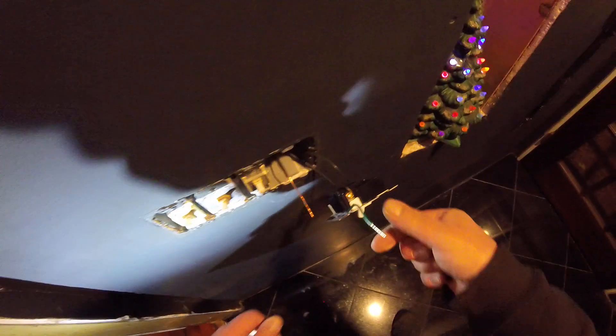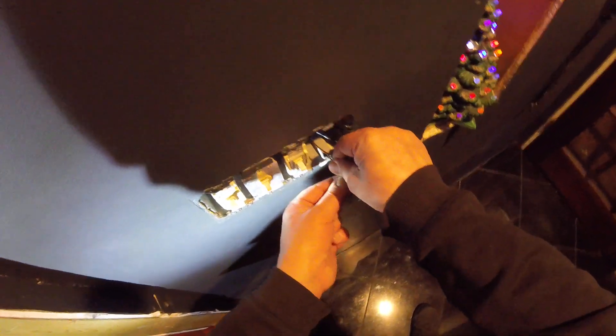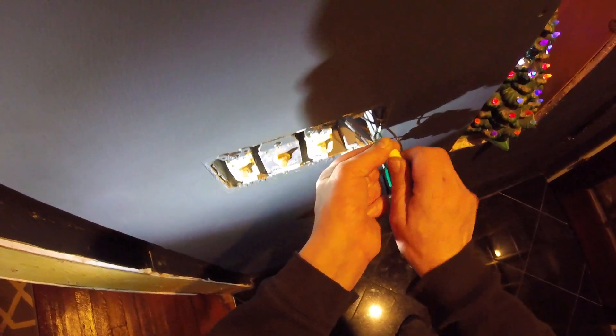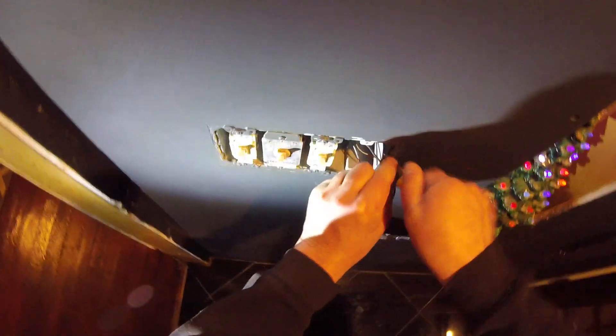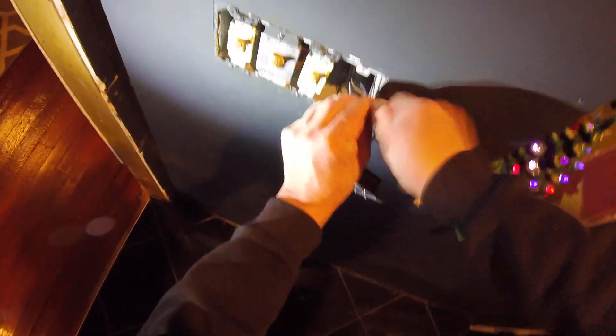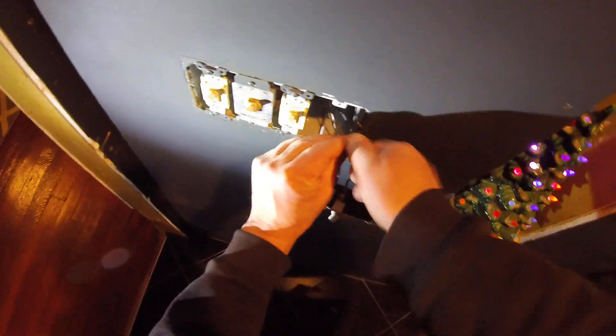Then reconnect this ground wire with the provided wire nut — oh, that is actually the right one, that's a miracle. Being careful not to touch the ground into any of the screws on the adjacent switch next to it.